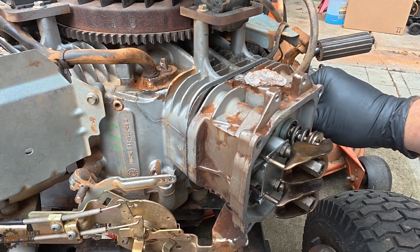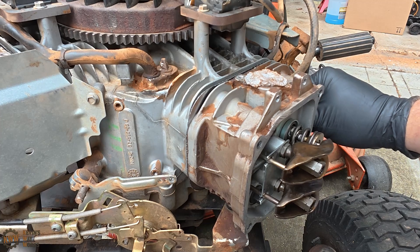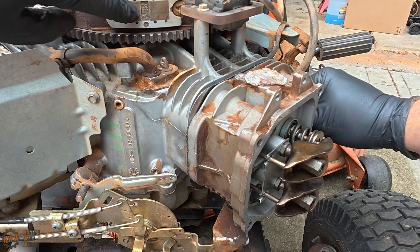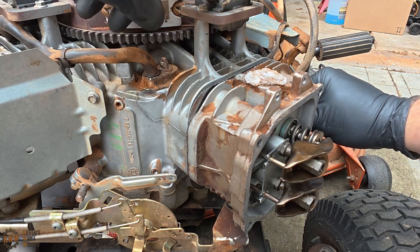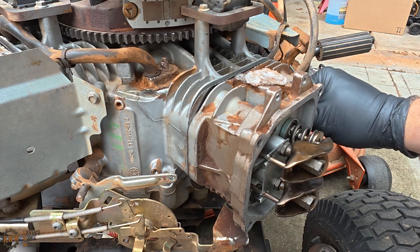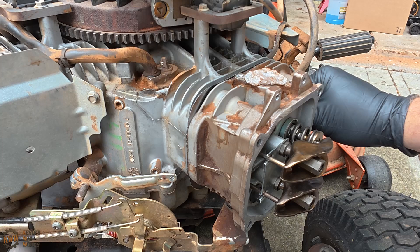It's compressing the gases — I can feel it on my thumb — and it has just stopped compressing. You can also see that our magnet here just passed the magneto, which means it just fired, so we had just started the power stroke, which means we just went past the top dead center.